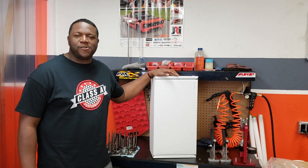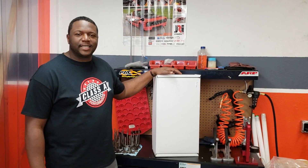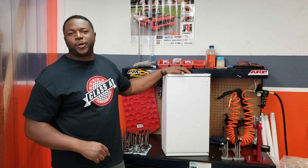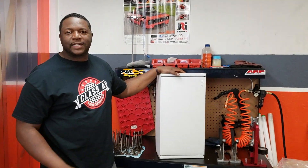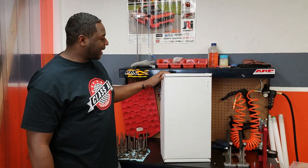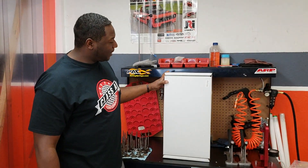Hey, this is James at Class A Performance and today is Muscle Monday. Today we are going to continue on the LS series. What we have today is our LS oil pan. This is one of the Class A Performance oil pans that we came up with.